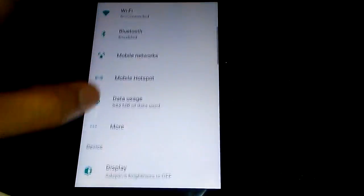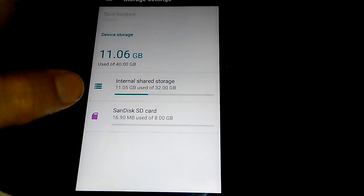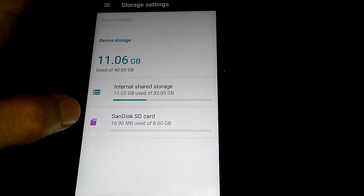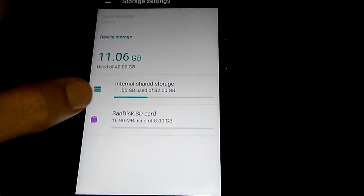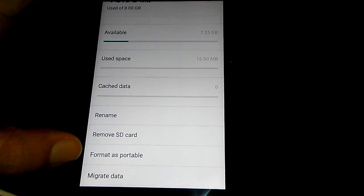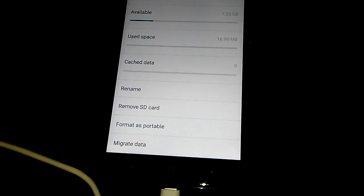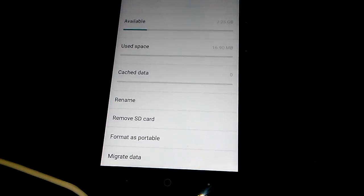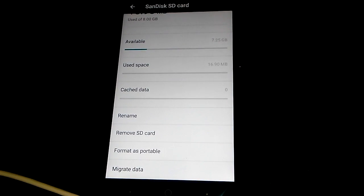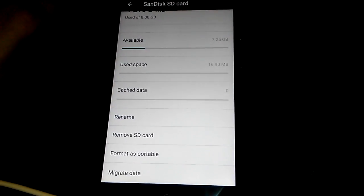Once you insert your SD card, this icon is actually green. You have to open this option — it is by default formatted as portable. You need to have it formatted as internal. It will give you the option once you insert the SD card. When you format it as internal, it'll give you the opportunity to move apps to your SD card.